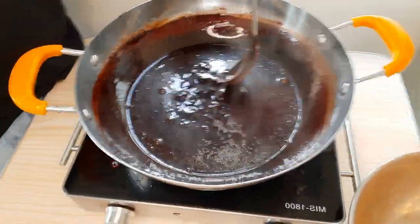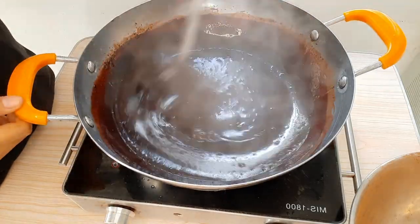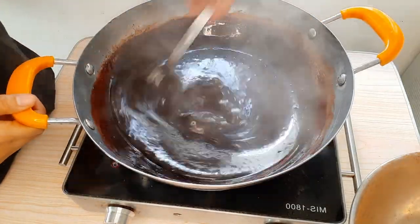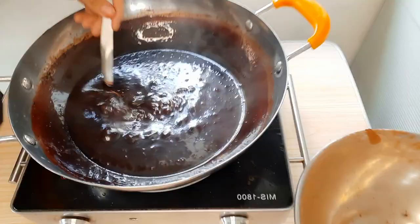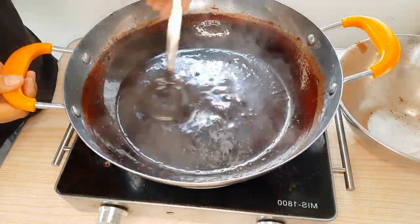Sa puntong ito, hindi tayo gumamit ng pampalapot. Inire-reduce lang natin ang mixture natin gamit ang init ng pan. Kukonti din yan, natalapot din yan. Huwag kamawala ng pag-asa. Hanggat may buhay, may pag-asa.